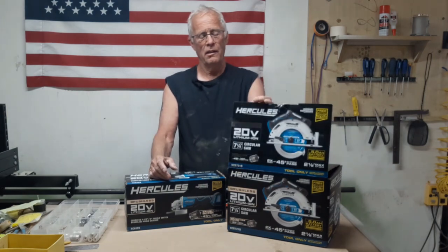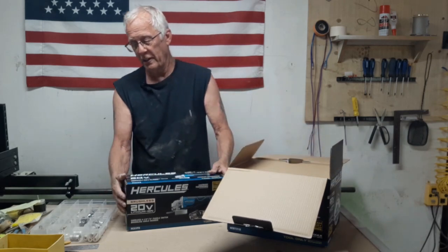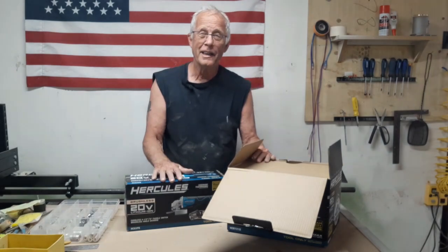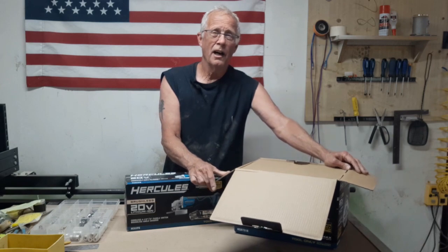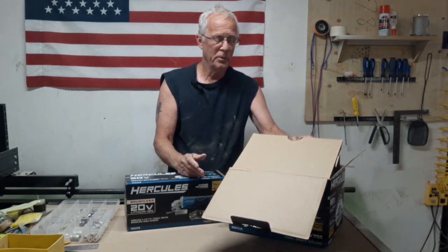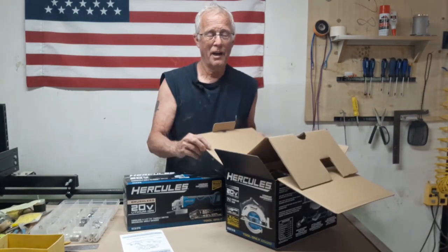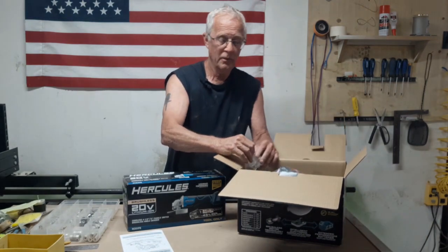I thought today I would just do a simple unboxing. I was going to take a razor knife and hack them open, something dramatic like that. But I like keeping my boxes — not that I'd need them for warranty, just for many silly, stupid reasons. So that's why I'm not going all caveman on opening these up.